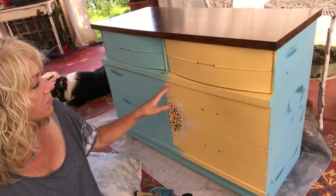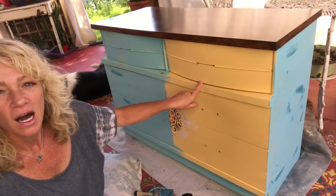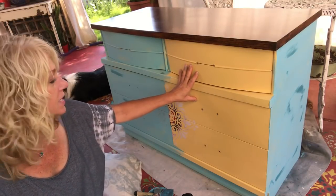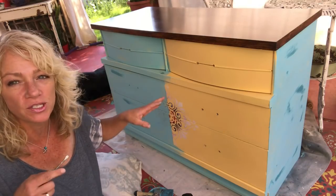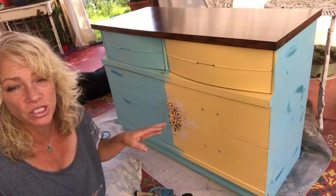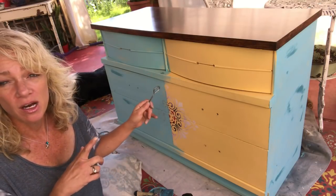Okay, hi there. So today what we're doing is this is a piece that was already painted, and the customer that purchased it didn't want this finish. What she wanted was a finish that I had done on another dresser that she purchased from me a couple months ago. So I'm going to go ahead and try to match this up as close as I can to what I did before.